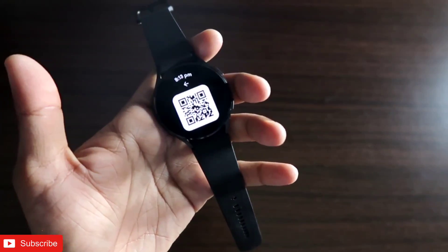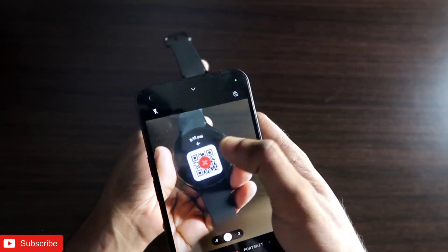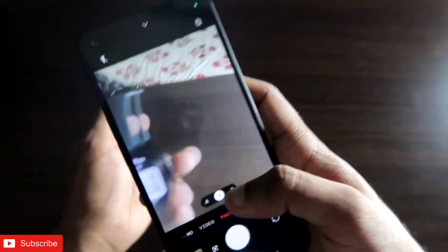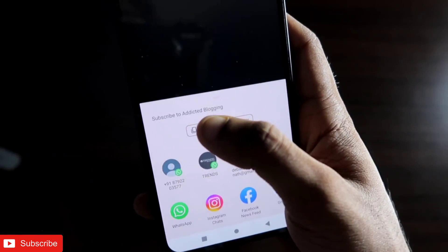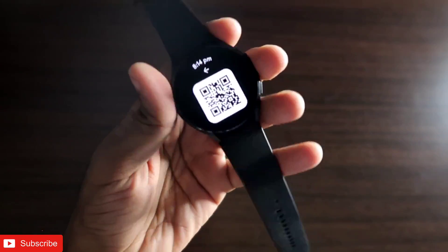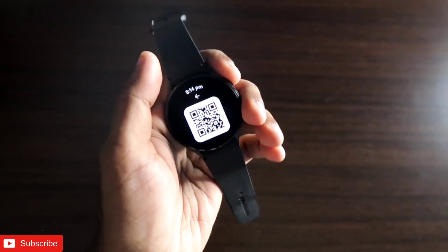Click on the QR code and it will be visible on the watch itself — this is the QR code which needs to be scanned to get the text information. I open the camera on my Nothing Phone 1 and scan it. You can see I am getting the information saved in the QR code. I scan it again and I get the option to save it, send it, or copy the information — the text is 'subscribe to Addicted Blogging', which is exactly what was saved. The QR code is working absolutely fine and can be scanned with any camera.